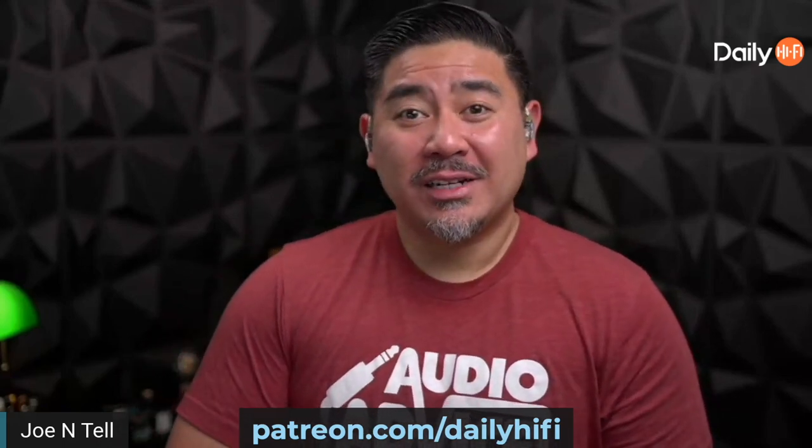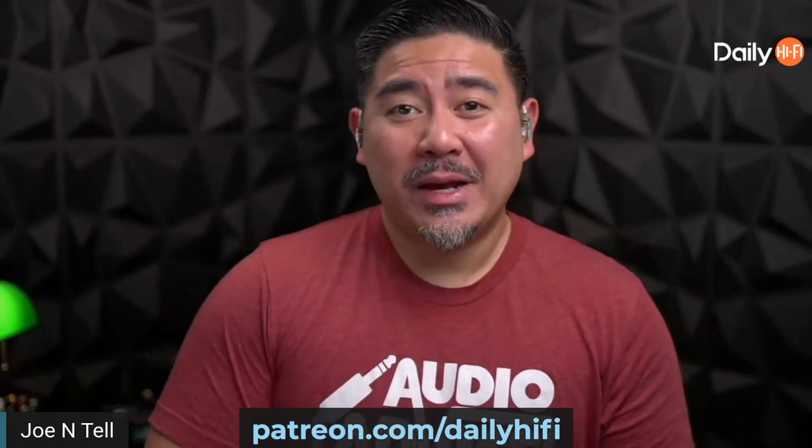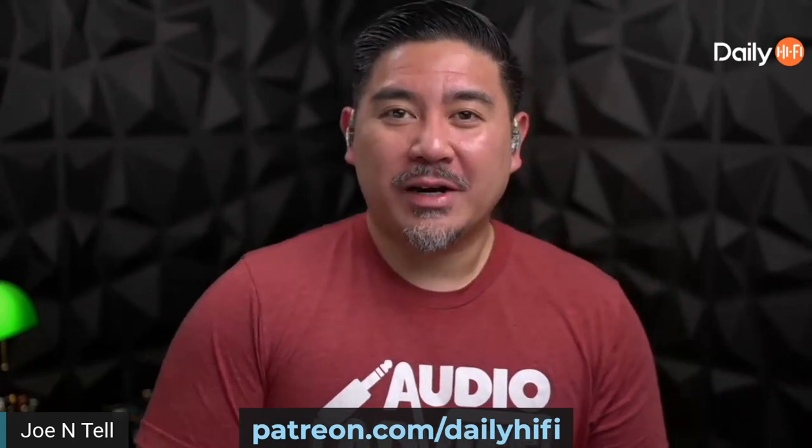After every Monday podcast we have an after-show. If you're interested in joining us, go to patreon.com/dailyhifive.